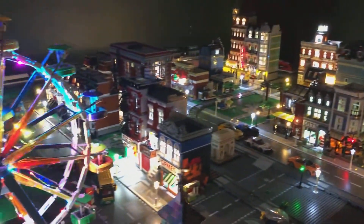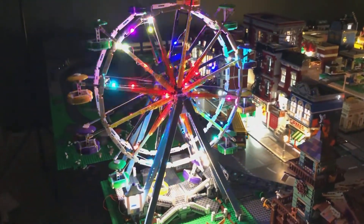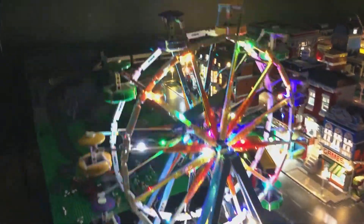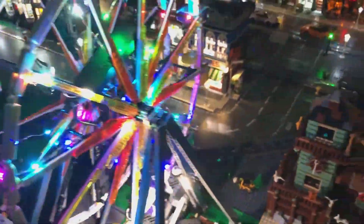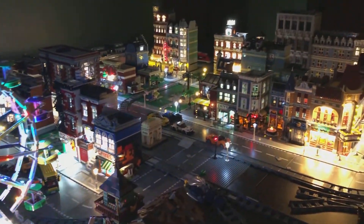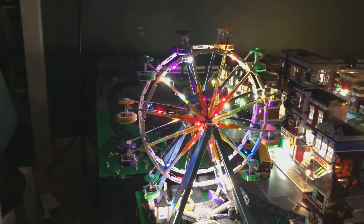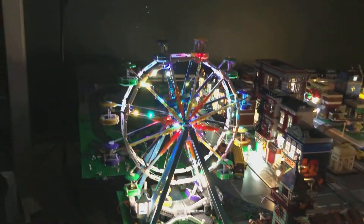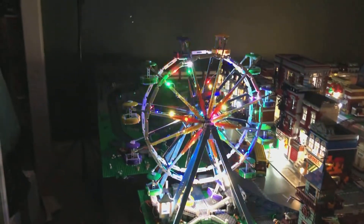Good news is we do have lights now on the ferris wheel again. But the bad news is the rubber band I had to house this power brick completely shattered — like it fell apart like it was made out of paper. Never had anything like that happen, so I can't turn it on, which is the whole reason why I went with Light My Bricks for this kit so I could turn it on.